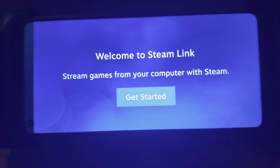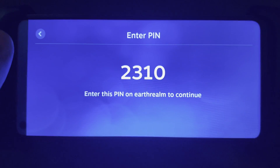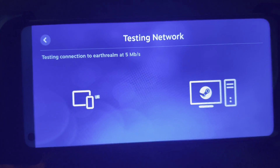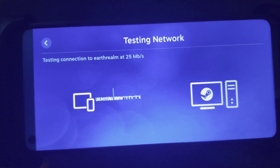Looking at the Steam Link app, let's go ahead and get started and get connected. I'm going to type this into my computer and we'll see how easy it is to even set this up.